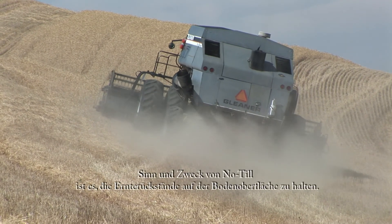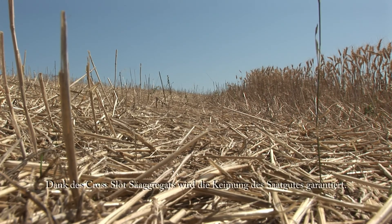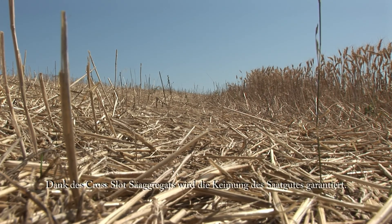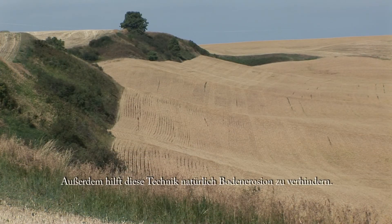The whole purpose of no-tillage is to keep residues on the surface. Not only are they capable of virtually guaranteeing germination when cross-slot openers are used, they are also nature's way of preventing soil erosion.